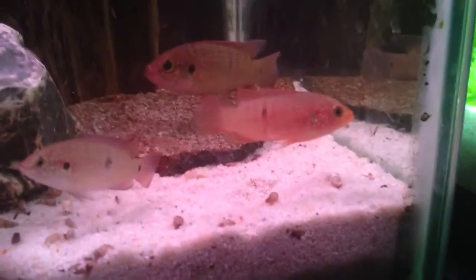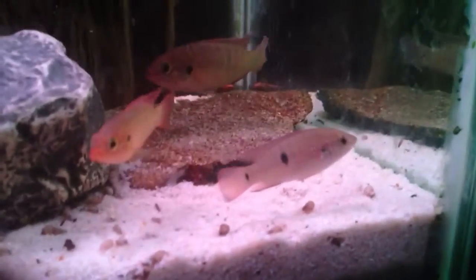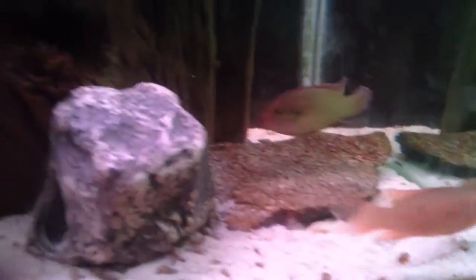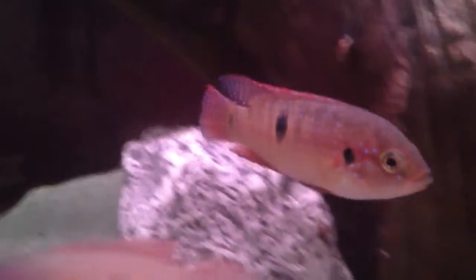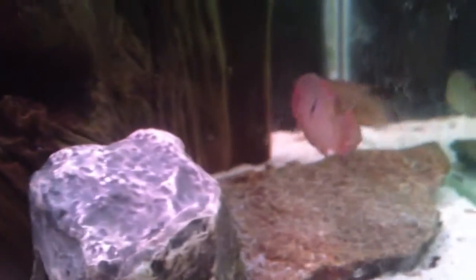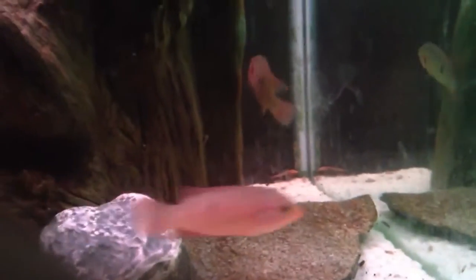This is probably the better looking one that I've got so far that shows the most orange. There's another bigger one that's starting to color up really nice. I'm not sure if it's this one. They're pretty small right now — the biggest one's probably two and a half, maybe almost three inches long.